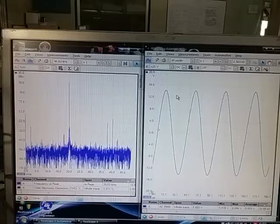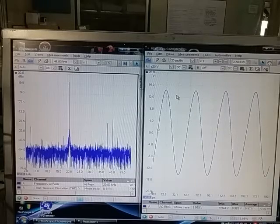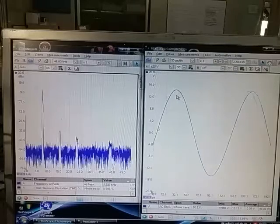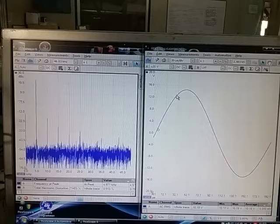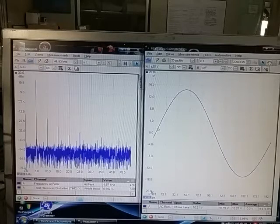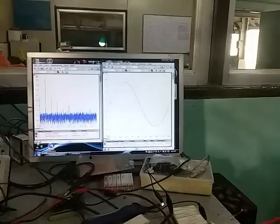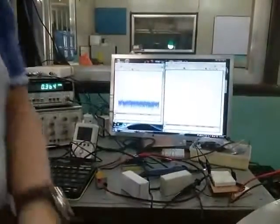At 20 kilohertz the THD is almost 1%. I had the amplifier turned on for about 30 minutes to warm up. That's about it — I'll make another test. Thank you.